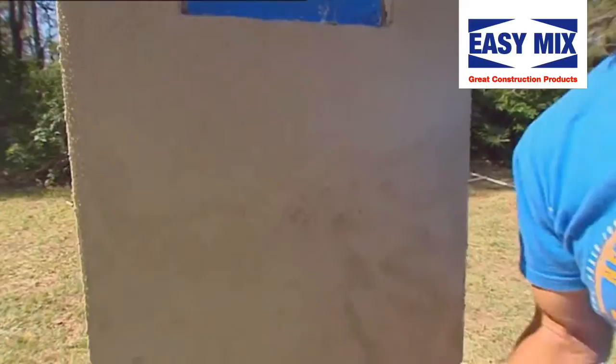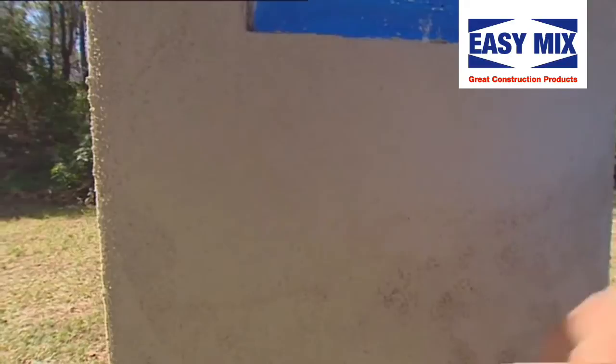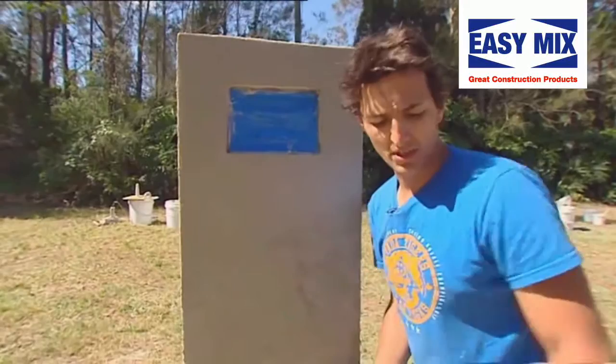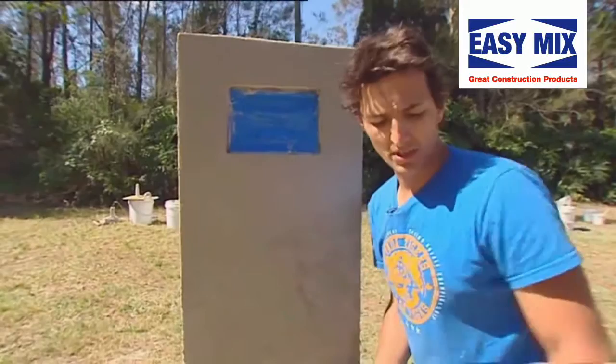We're going to have to leave that about two to three days before it's ready to paint. Also, that render is going to take a lot of moisture out — once it starts to go a little bit white and patchy, you need to add moisture. You'll need to do so probably morning and night for the next two to three days. You can use a hose, damp cloth, or just a little bit of water on a brush like so. Once that's done and it's all dry, we're ready to paint.